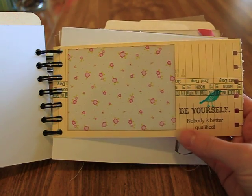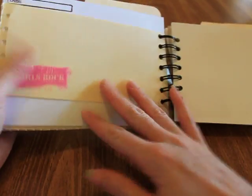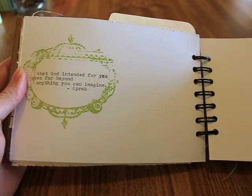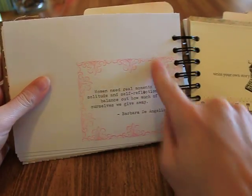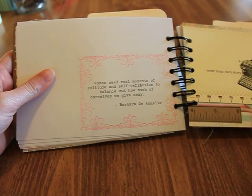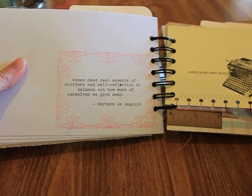This is a time card with designer paper and a stamp. There's room for journaling and a date. It says 'what God intended for you goes far beyond anything you can imagine' — Oprah. This frame is from I Break for Stamps. 'Women need real moments of solitude and self-reflection to balance out how much of ourselves we give away' — Barbara De Angelis.